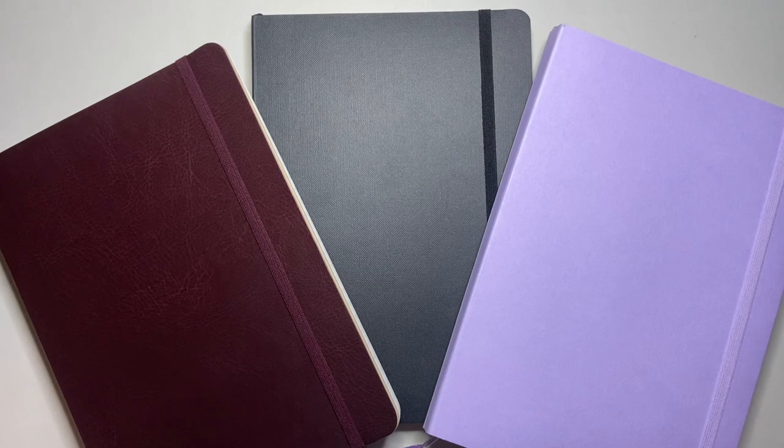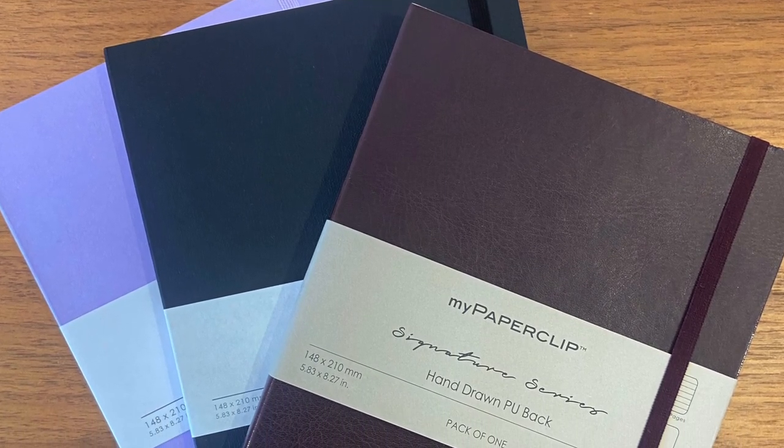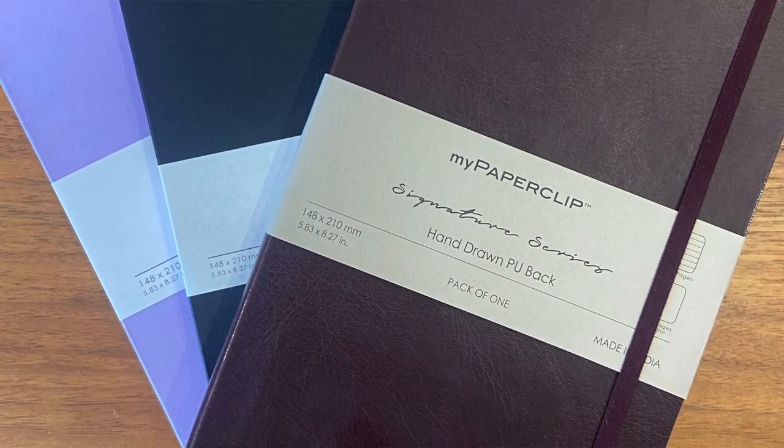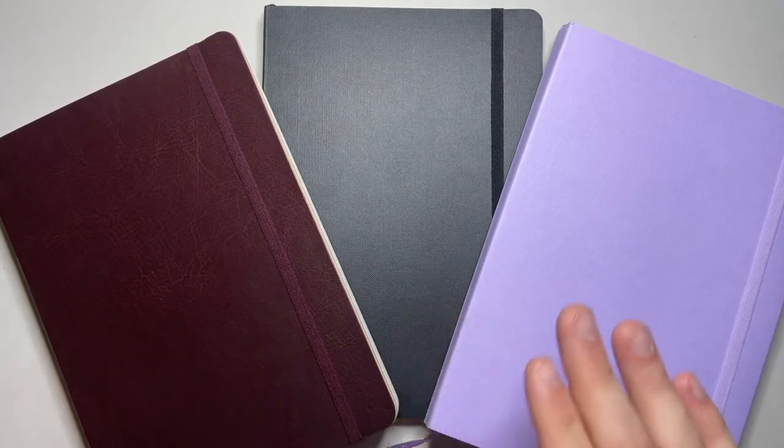This was three notebooks from My Paperclip here in Australia — the Limited Edition, the Executive Series, and the Signature Series. I hope you found this video interesting and useful, and I think these are definitely notebooks worth considering. As their distribution expands, I think this brand will actually pick up quite a bit of momentum here in Australia and hopefully overseas. Thank you for watching — please like and subscribe, hit the notifications button. If you've got products you think I should look at or a way you'd like to support the channel, I'd love to hear from you. A big thank you to My Paperclip for providing these notebooks for review.